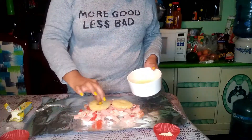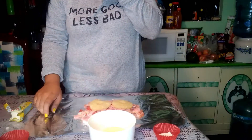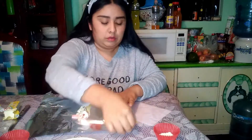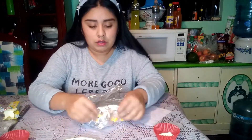Eleven: put the pineapple on top and place a little cheese. Tip number twelve: bend the aluminum so that it is well sealed.